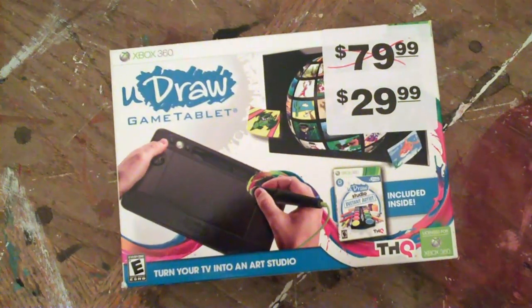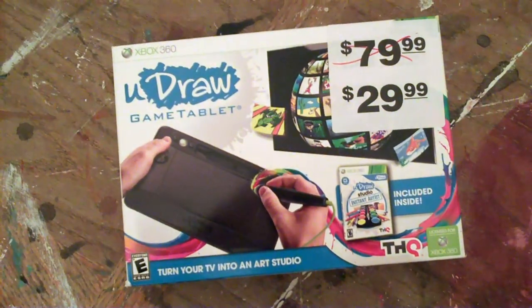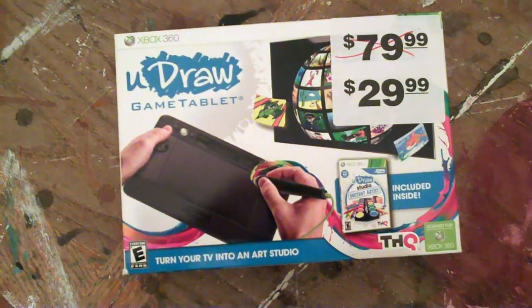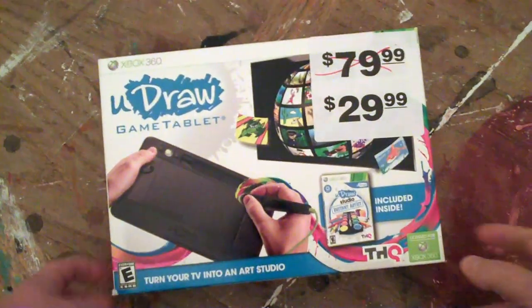Hello, this is Rob. I'm here in my garage, a little under the weather, but here to do a quick unboxing of the uDraw Game Tablet, which I picked up right before Christmas.